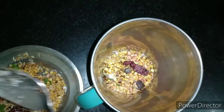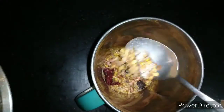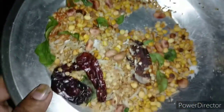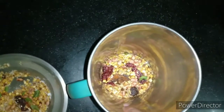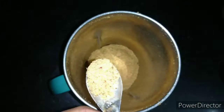Now we will transfer everything to the mixer jar and grind it in two batches since the quantity is more, so that it is evenly ground. Make sure you grind in short pulses — don't grind for long because due to the oil content in groundnuts and dry coconut, the mixture will become oily. Grind it into a coarse powder, not a fine powder — this gives a nice taste to the chutney pudi.